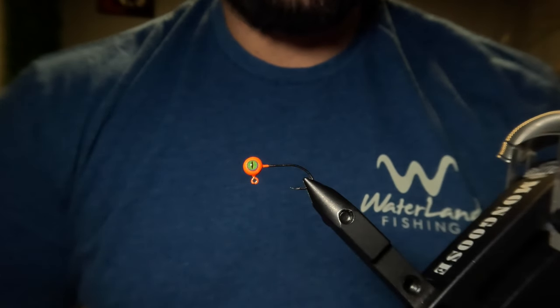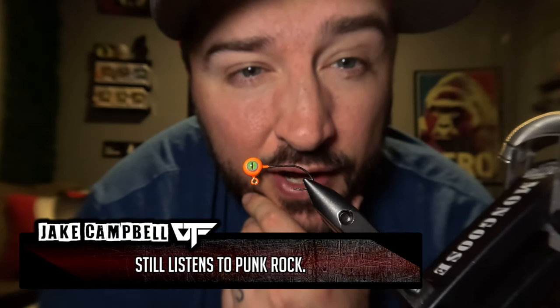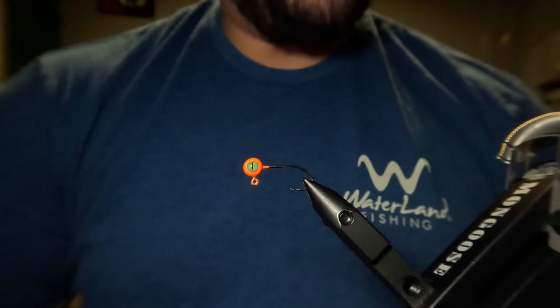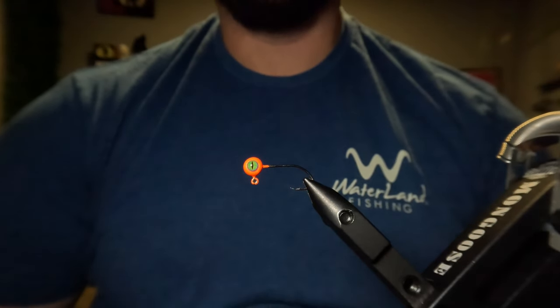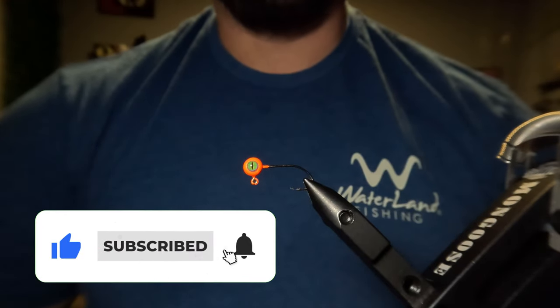I am doing a 100 jig giveaway. I figured I would put that message at the beginning of the video this time so you guys wouldn't miss it. At 5,000 subscribers, I'll be giving away 100 hand-tied jigs tied for a variety of species, and if you guys want to be notified when the giveaway goes live, all you have to do is subscribe and hit the bell notifications.